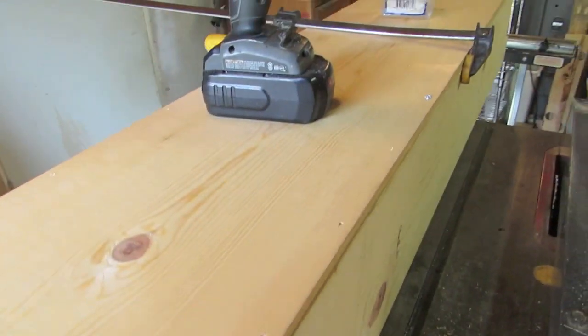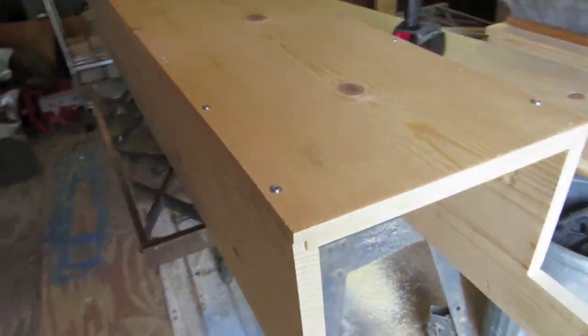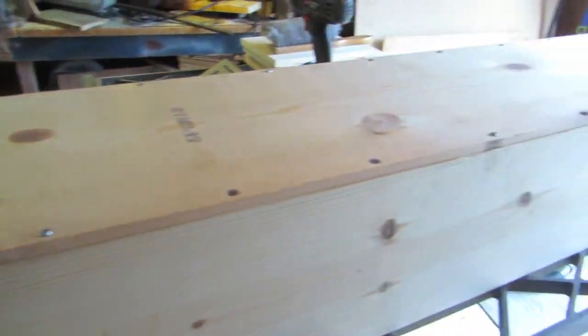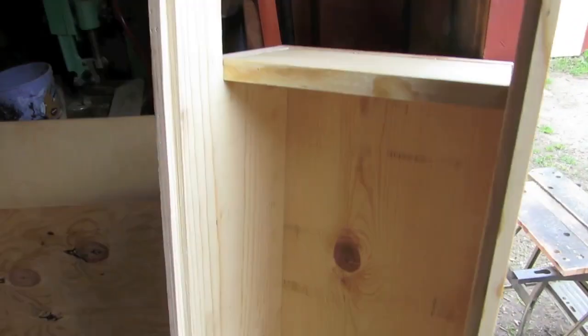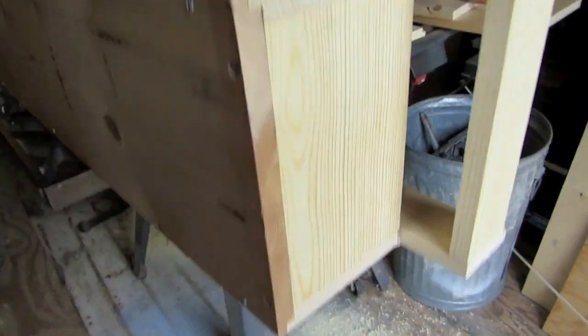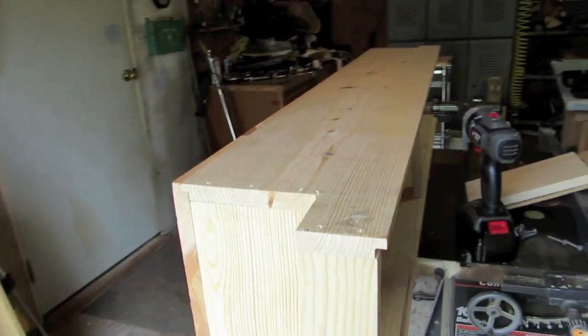I'm going to go get some more screws — this is working pretty good so far. The bottom is constructed — twenty screws in the bottom of it, that ought to hold it. Fitting in the side panel, screwing it down, and the other one here. It's shaping up into a nice looking little toolbox.